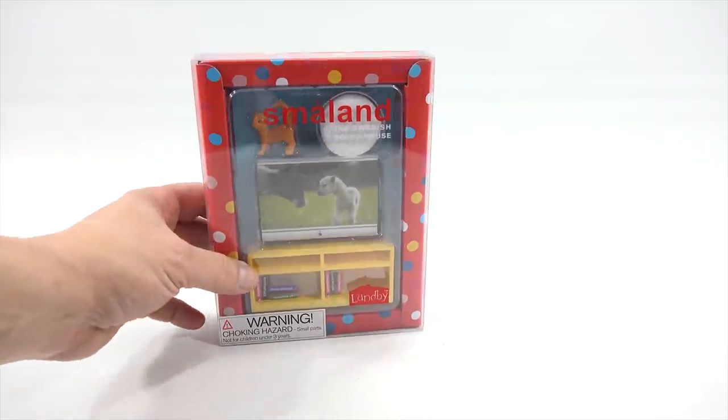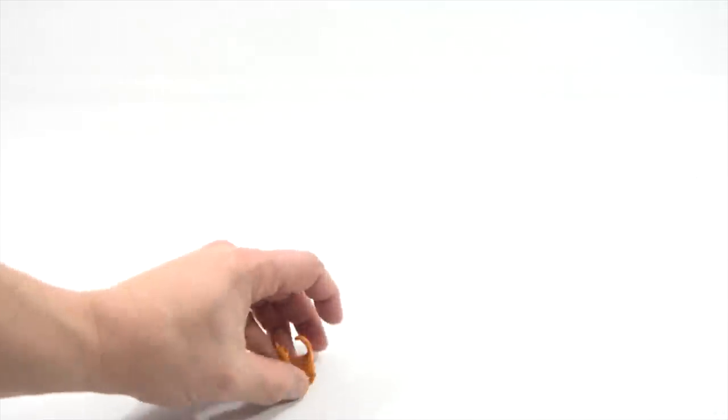The next set — this is the TV, it looks like, and a TV stand. And then a kitty with a kitty pillow. More pet competition in the house! Here's my little kitty and here's his fluffy pillow.